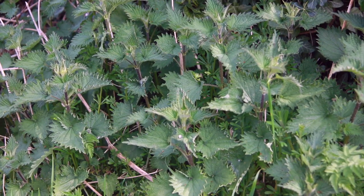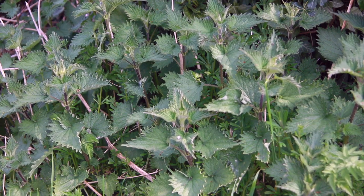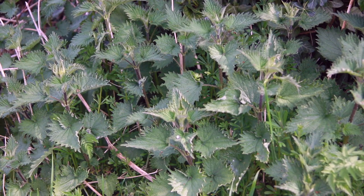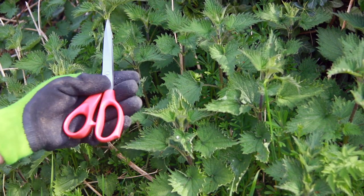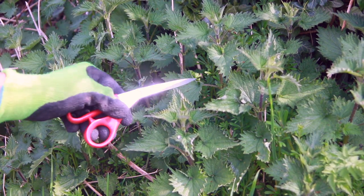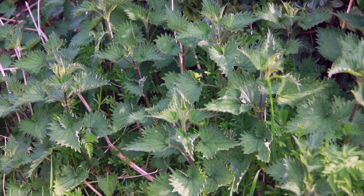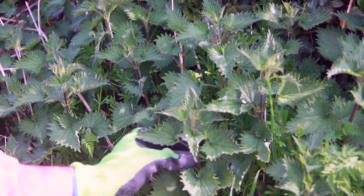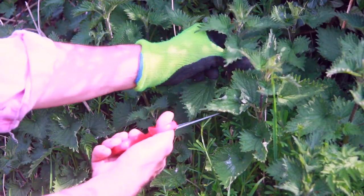It's a good idea to find some nettles that are back from the path or back from the towpath — you don't really want dogs weeing all over the nettles you're going to use. When you harvest the nettles, you'll need a pair of gloves and some scissors. What you're looking for is the top four to six stems. If you go down any further, it'll tend to be quite woody and tough, so we'll just start snipping a few of these off.